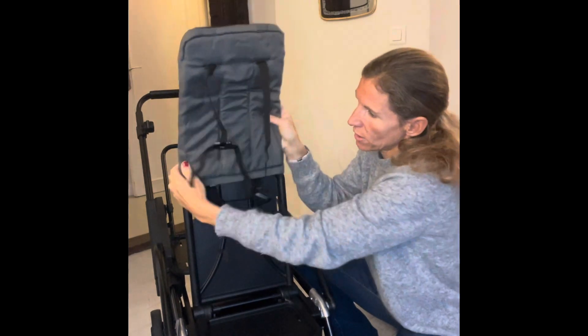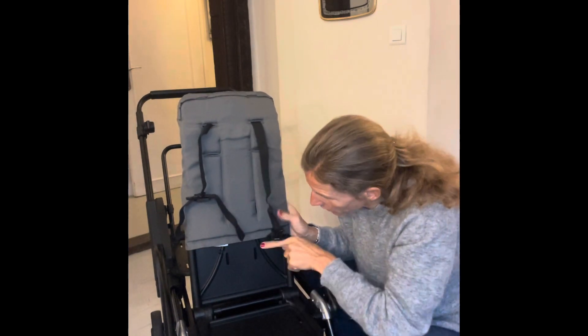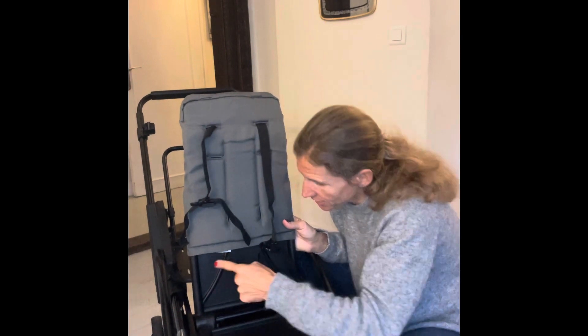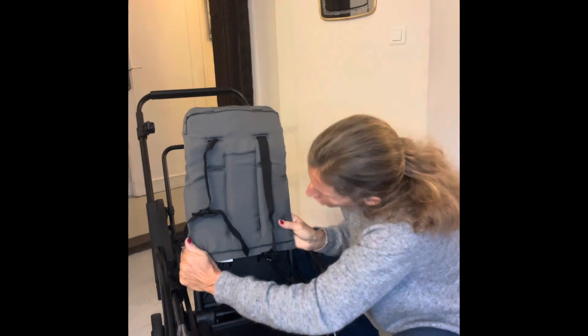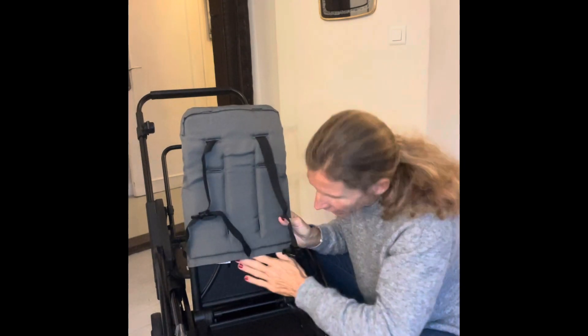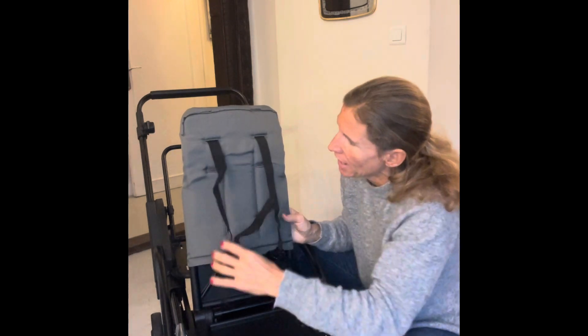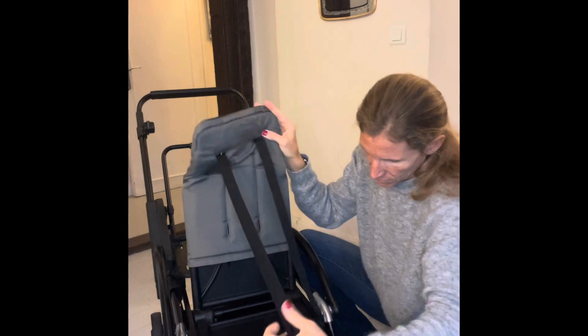Next step: make sure everything's flat, pull a little bit, and now I'm gonna pull the backrest soft goods down — but not all the way, because I want to be able to see these two middle waist slots so I can access them easily to put the other buckles. Pull down about three-quarters of the way so your fingers can reach these slots, then pull these straps completely out.